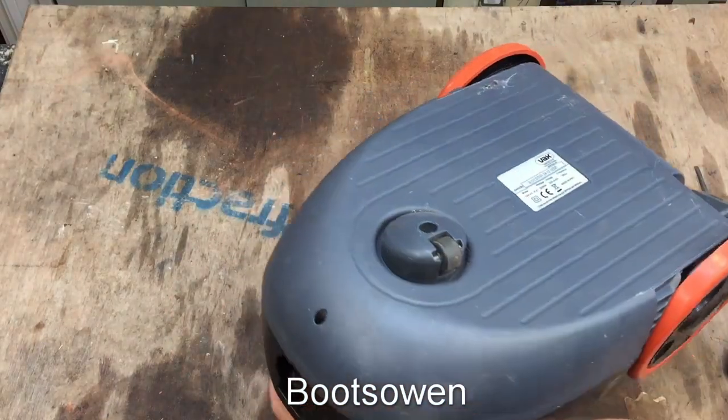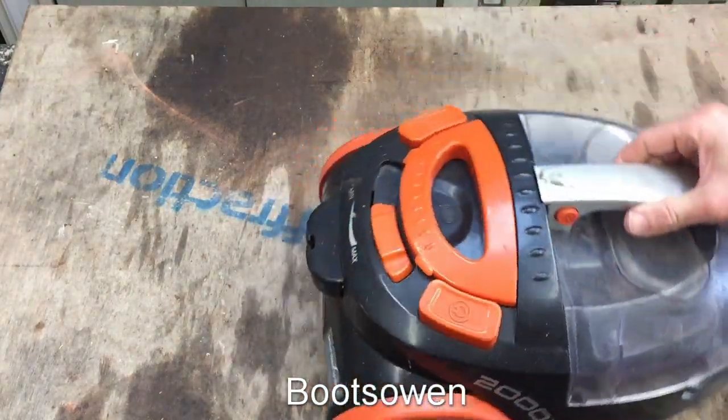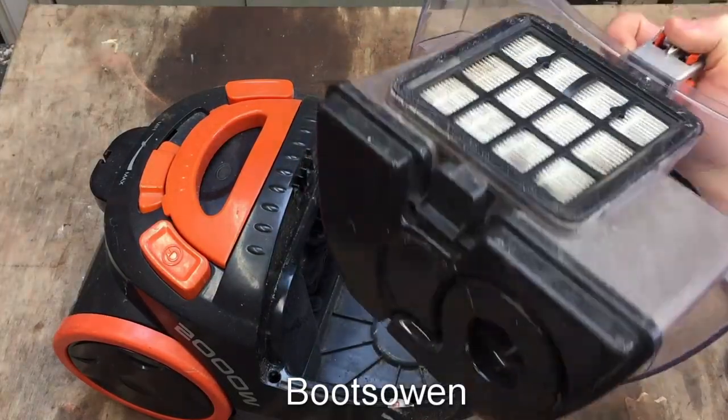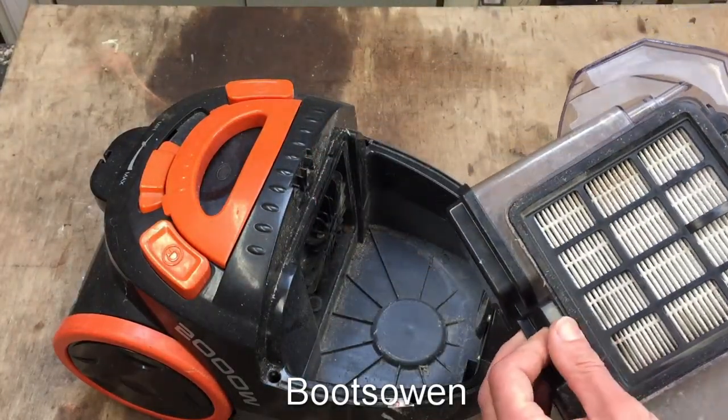It's an interesting one — it's bagless, but it's not got a cylinder the way more recent ones do. This one has this kind of double cyclone.